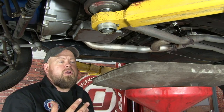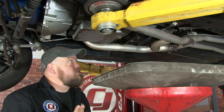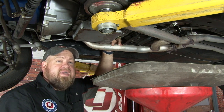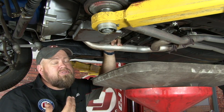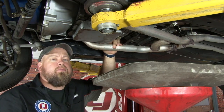Beginning installation, get the car up in the air and grab some sort of a pan. When you remove the modulator, there is going to be some trans fluid that's going to come out. You're going to start by disconnecting the vacuum line off the back of the factory modulator and then remove it. There is a spot on here for a wrench, but most times these are just hand tight — they're pretty easy to get off. If you can't get a wrench in there, a small strap wrench will work as well.